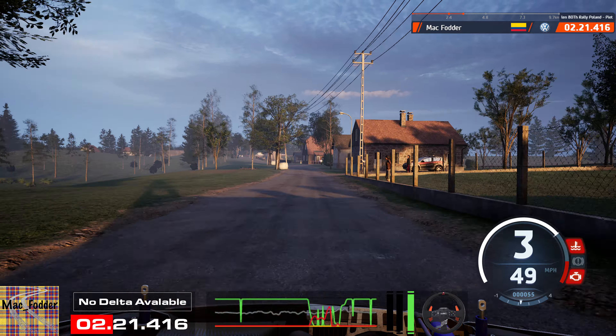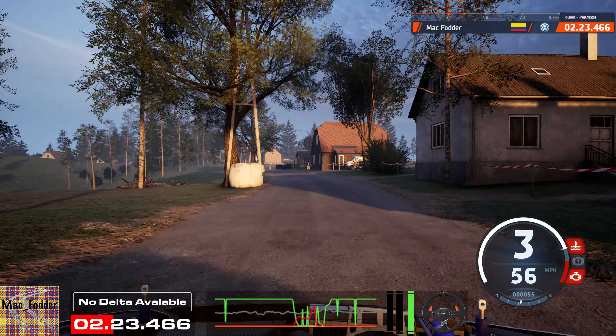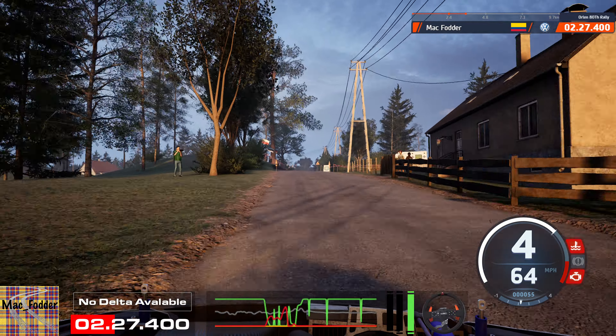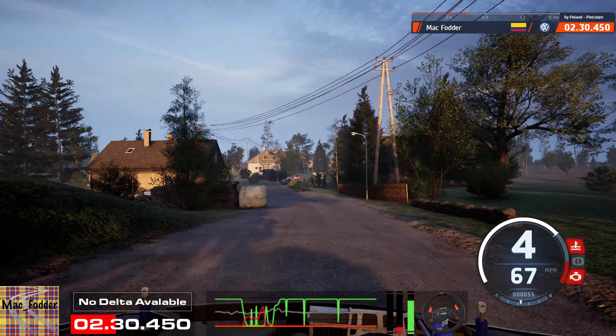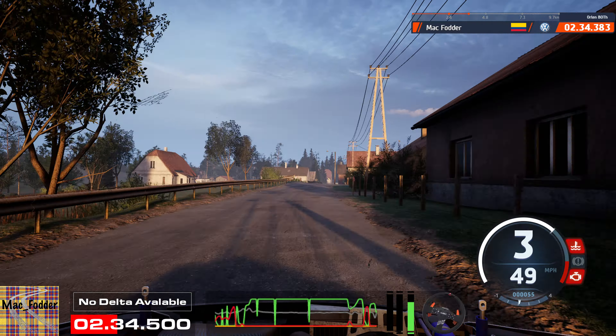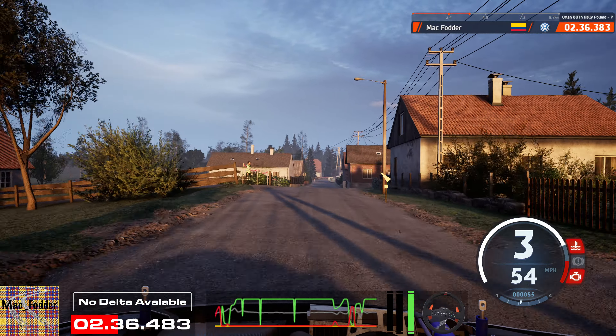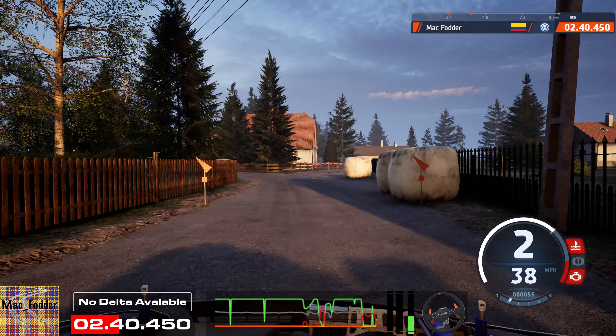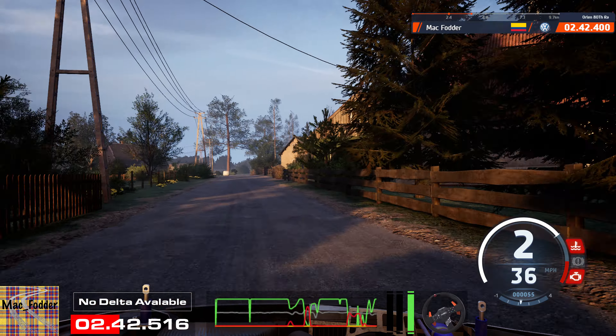Slight left, on to tarmac, 50. Turn, square right, around bale. 1, 10. 6 left, long, 50. Brake, right of the crest. To 5 left, around bale. And 3 right, don't cut, 50.